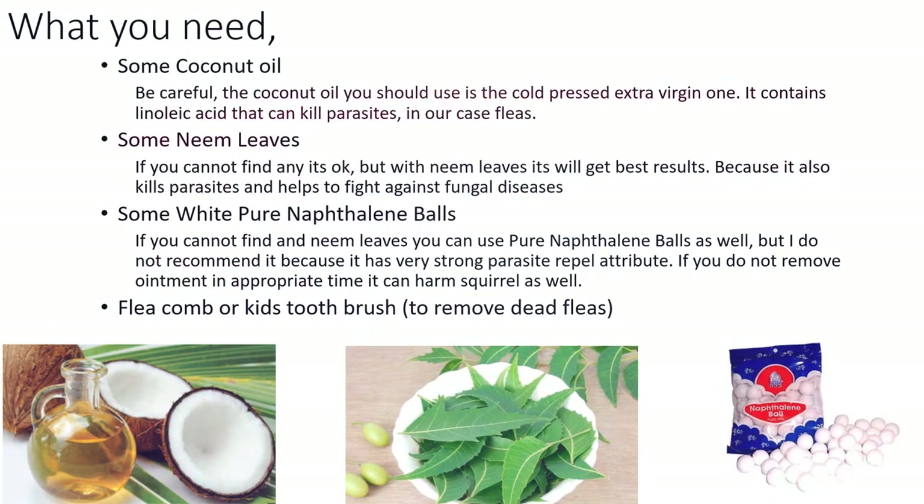Some neem leaves — if you cannot find any, it's okay, but with neem leaves you will get the best results, because it also kills parasites and helps to fight against fungal diseases. If you cannot find neem leaves, you can use some white pure naphthalene balls as well.